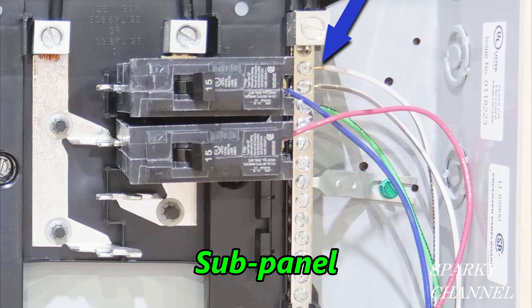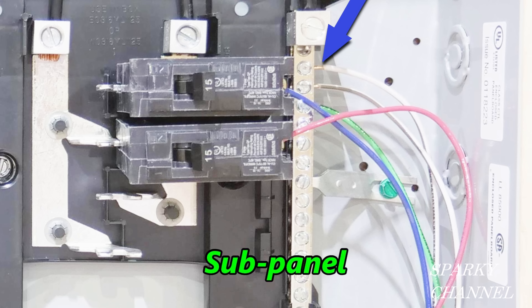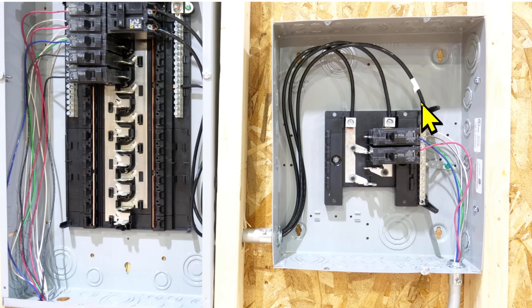Also notice that there are both neutral wires and a ground wire connected to the same bus bar on the sub panel — the neutrals and the grounds must be separated. Here in the 2020 NEC Handbook, Article 250.24(A)(5) prohibits connecting the grounded conductor of an electrical system to a grounding electrode or grounding electrode system anywhere on the load side of the service disconnecting means. So this is an NEC code violation.